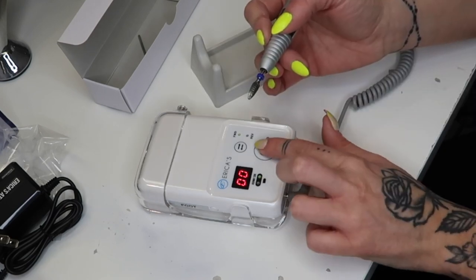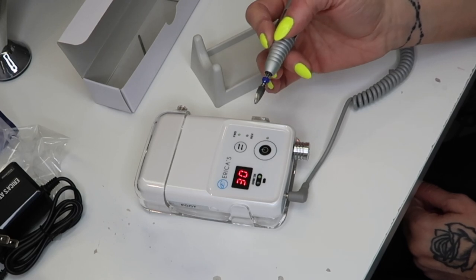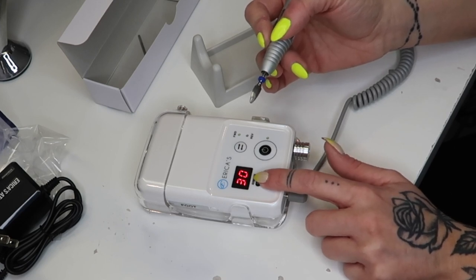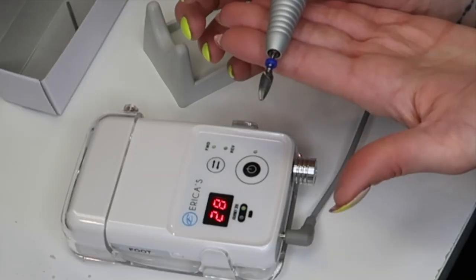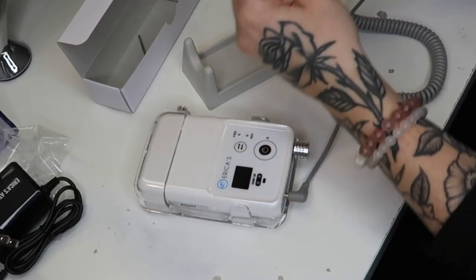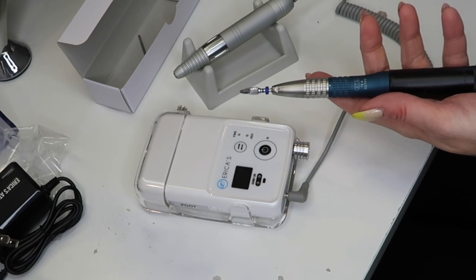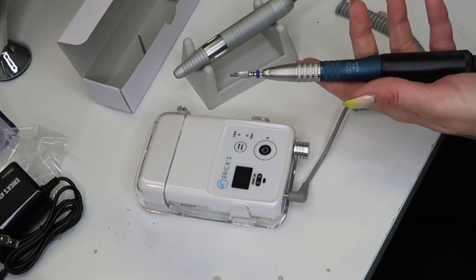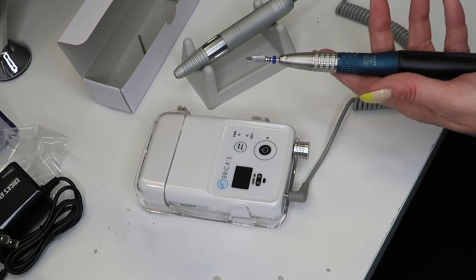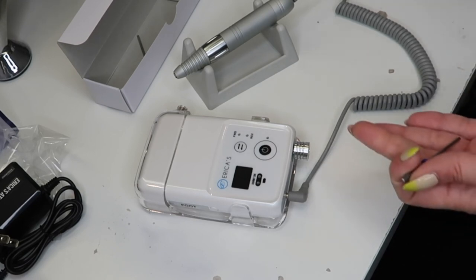Set the speed by turning the power/speed dial clockwise to increase and counterclockwise to decrease — the actual RPMs show on the display. Okay — there we go. Do you hear that? That is at 30K. And now let's turn on my 20K at 20K. It's definitely a different noise — it's a bit louder. My 20K is also a bit older, and a bit louder is not a deal breaker, but it is louder in comparison.